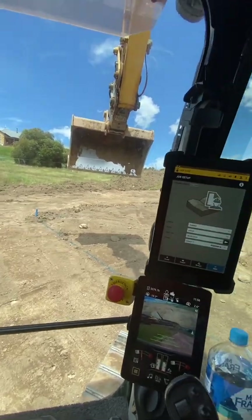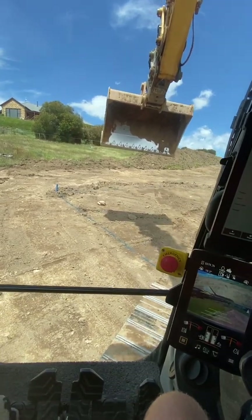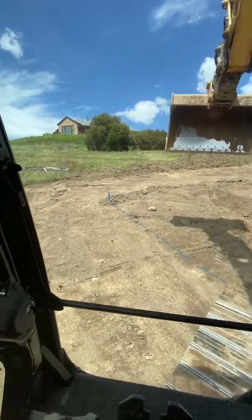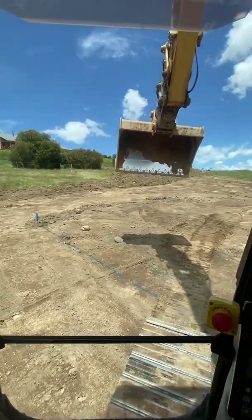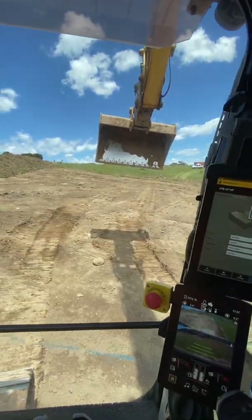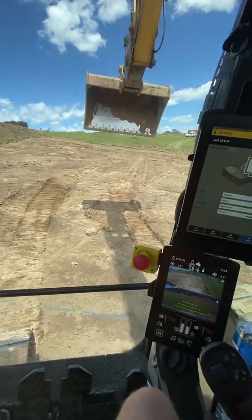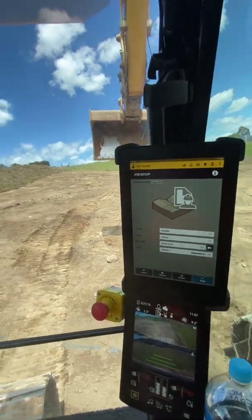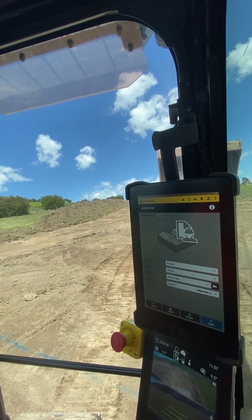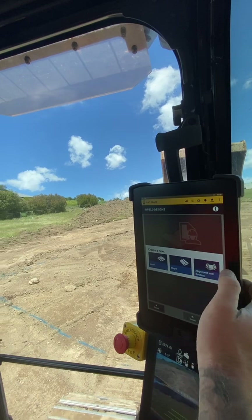It's a bit of a challenge to do but I've definitely done it before, and I might do it at a later date. But for the purpose of this, this is how I go about setting it up. I've got a peg here, another peg up there, and one more down there. So I'm going to set up basically the house pad and then a two-to-one batter up that side. I'll put my phone in the cradle and show you how we do it. So I'll be going into Designs, Create Alignment and Section.